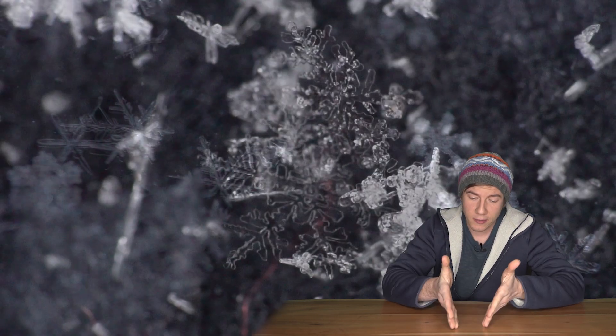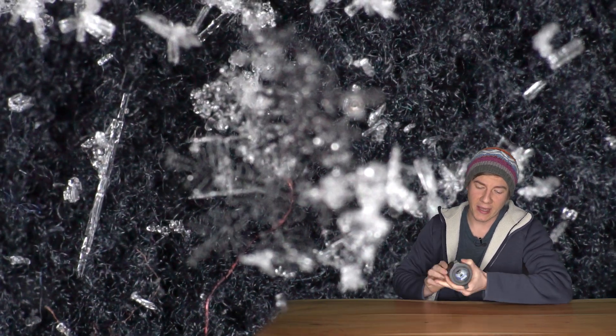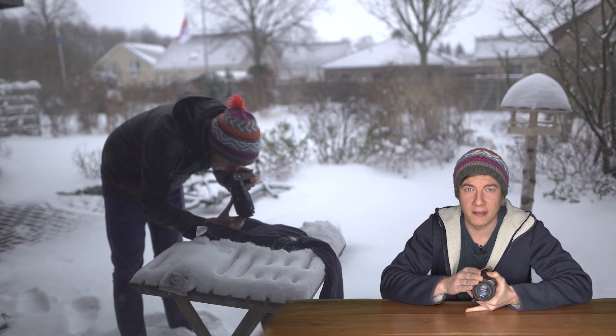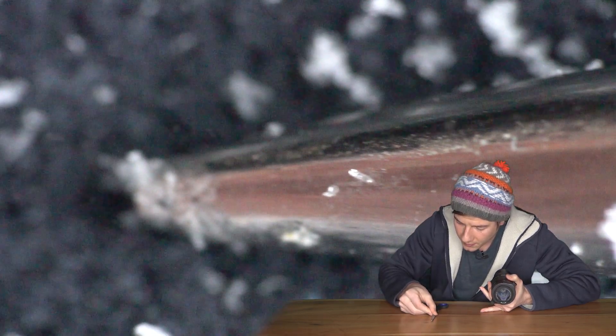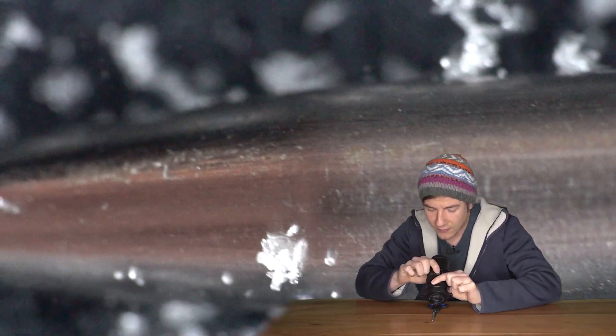My next tip sounds pretty simple but it will save you a lot of time. When you discover the perfect snowflake and you use your high magnification lens, it can be very difficult to find the snowflake on your sensor. So I recommend using a small sharp item and put it below the snowflake you want to photograph — then it will be very easy to find the snowflake and take the image.